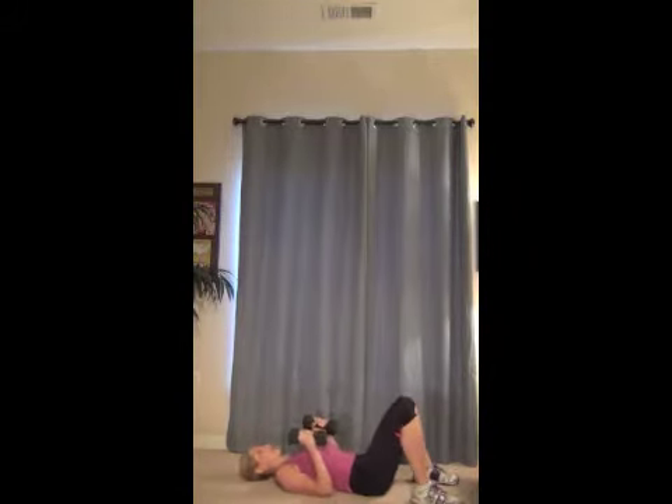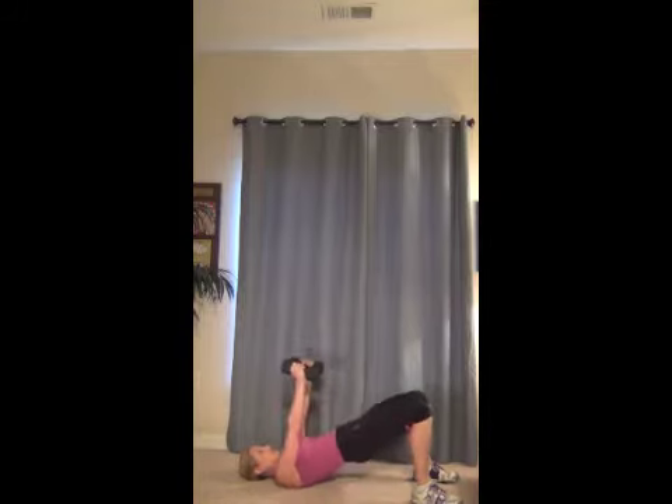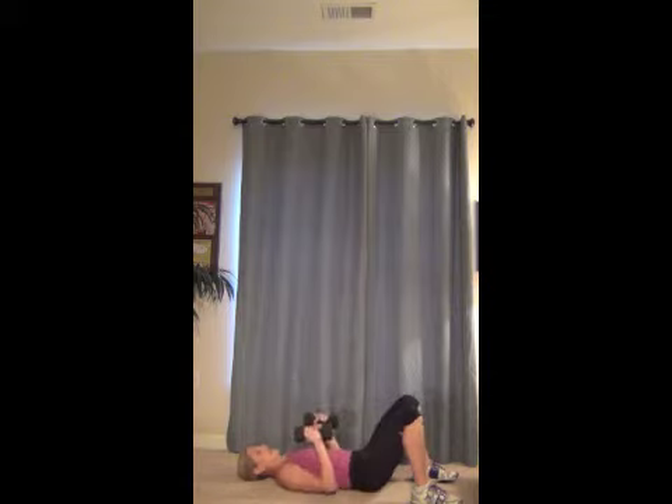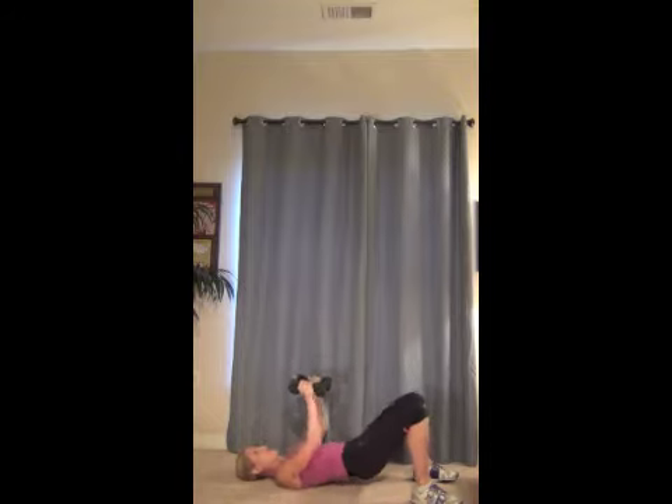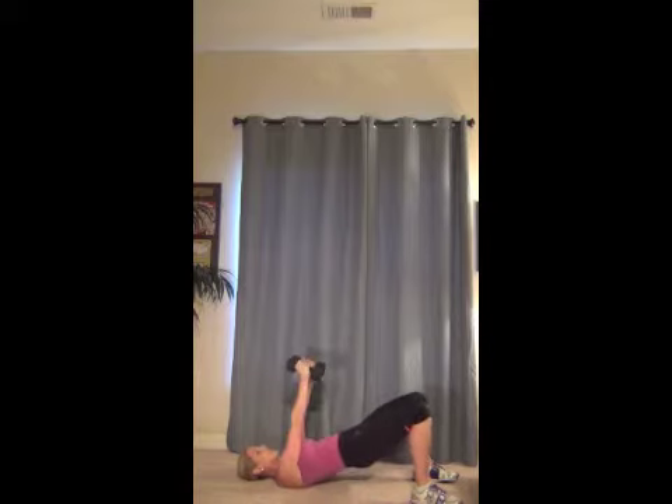Okay, we're going to work your upper body. We're going to grab your weights and we're going to do chest press. Up and down. Now if you want to add your lower body, you can squeeze. Lower. You decide — you can focus on just the arms, or add those hips in too. And squeeze those chest muscles together.